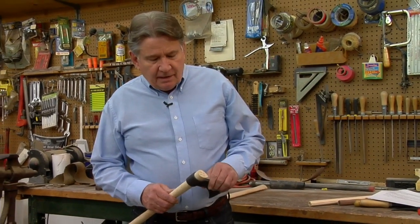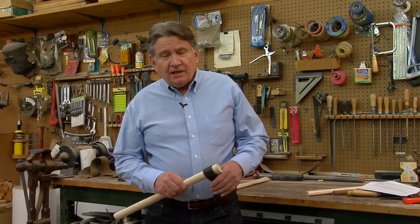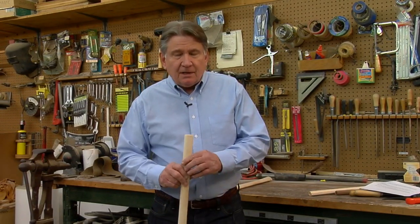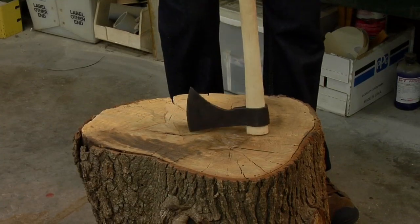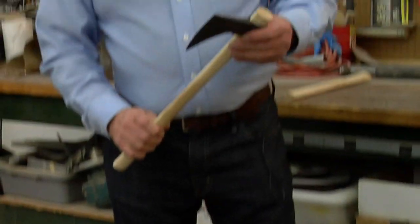From time to time your tomahawk head might get really loose. Some people take the tomahawk head and put it in a bucket of water and let it soak for a while — this will swell the wood — but after you're done you need to thoroughly clean the head and oil it so it doesn't rust. No matter how hard you try, as you use the tomahawk it's going to have a tendency to get a little loose, and when that happens all you do is turn the tomahawk upside down and hammer it on something solid. As long as you've done a good job of fitting the handle to the head initially, typically all you have to do is bang the handle on something really solid to get the head to reseat, and it'll be nice and firm for you to continue throwing.